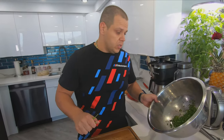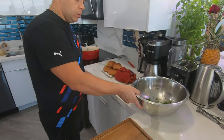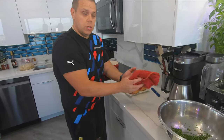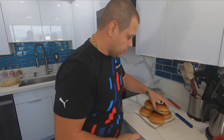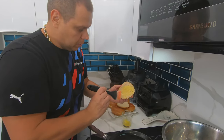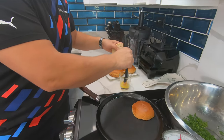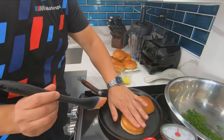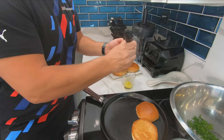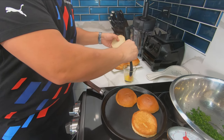Our prep for our french fries is ready right here in this bowl. Time to toast our beautiful brioche buns. I got my beautiful brioche buns — I'm gonna brush them with a little bit of butter and toast them.